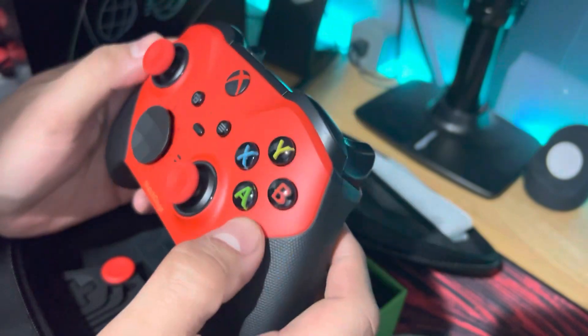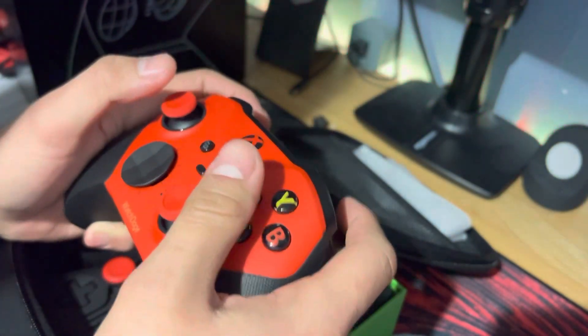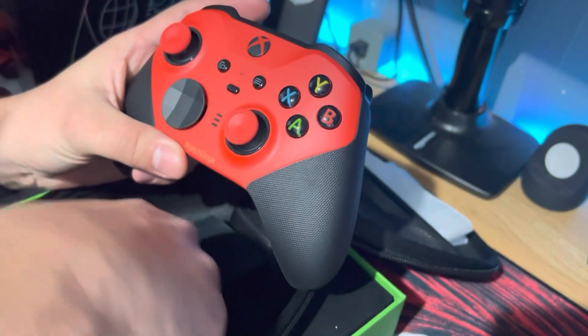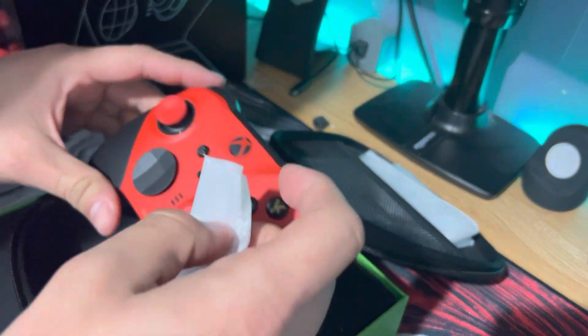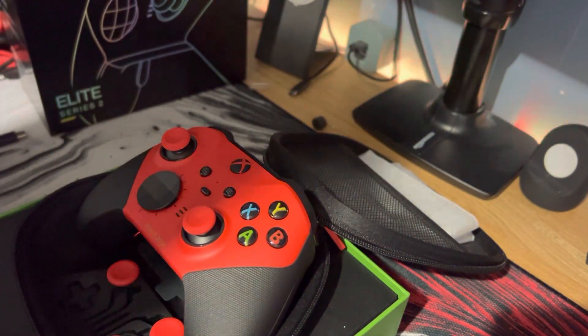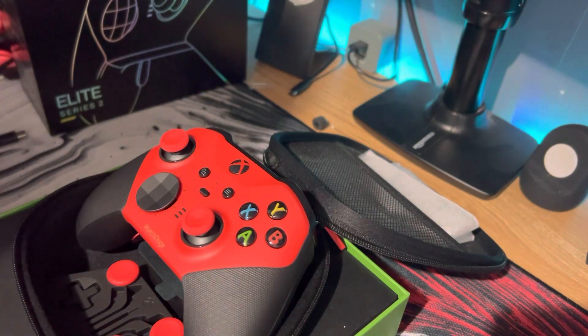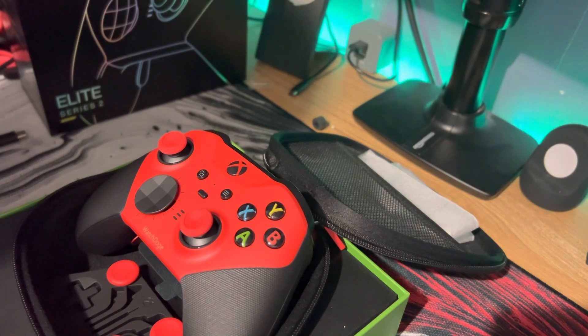Oh my god, yo. Bro, I'm about to make love with this. Oh my god. This thing looks way better in person. What the fuck? Let me open these up, see what's happening.